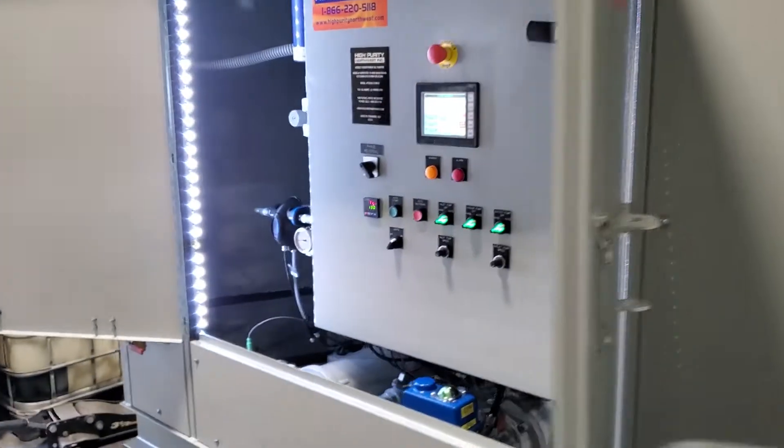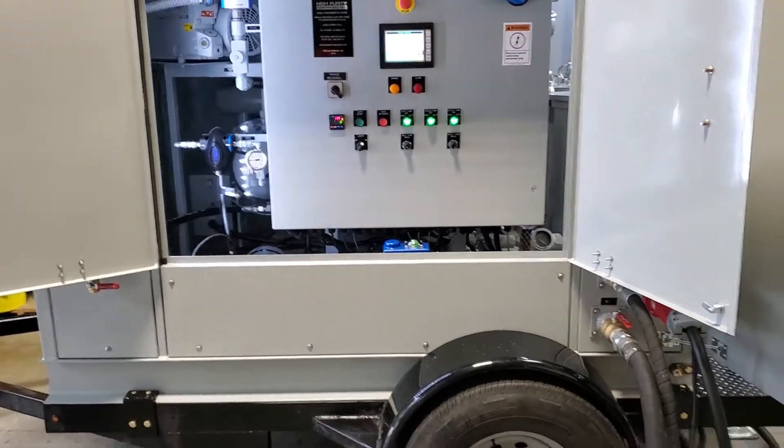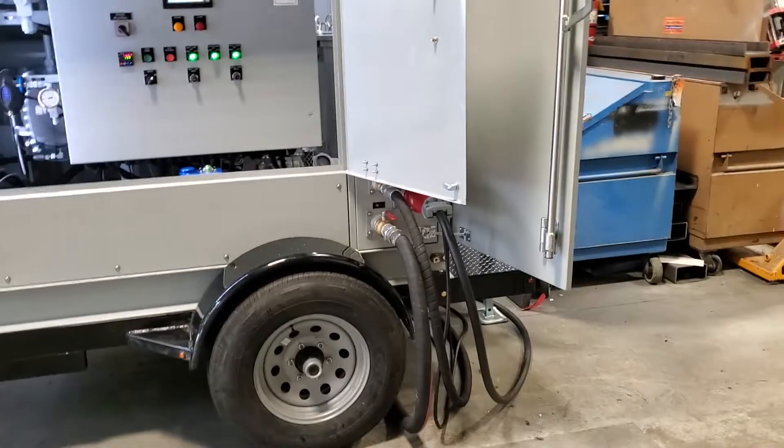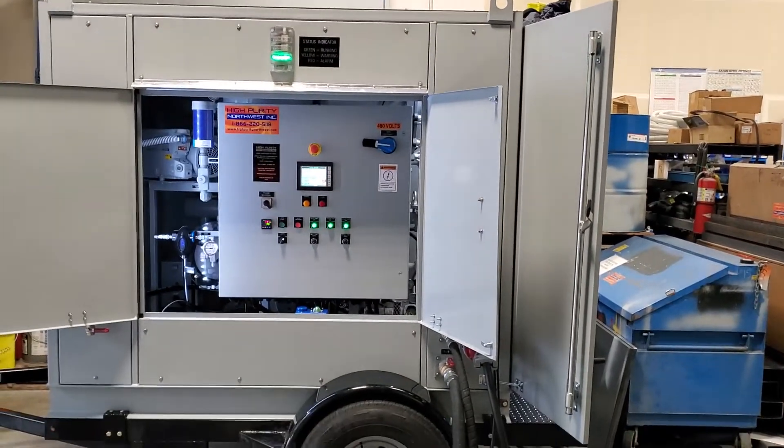It's a High Purity Northwest mini mops transformer oil purification system.